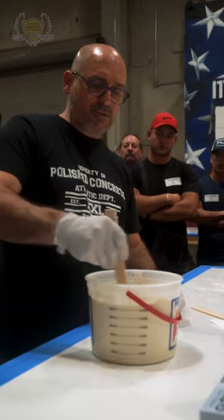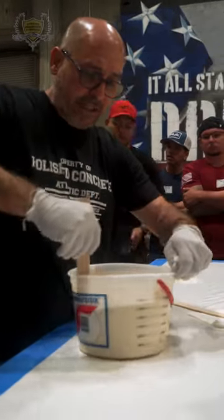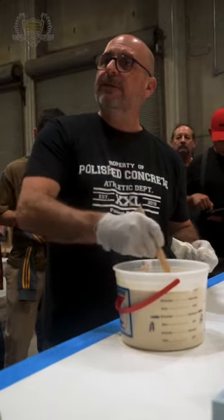Using a drill introduces air. Air bubbles are problematic for epoxy — epoxy is like honey, thick and sticky. Air bubbles take a long time to travel out and will later cause problems. So I'd like to stay away from a drill.